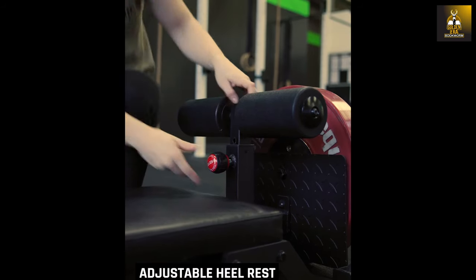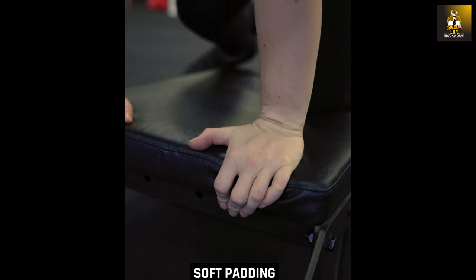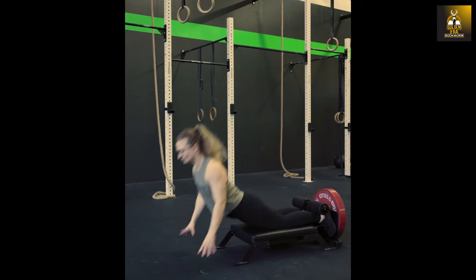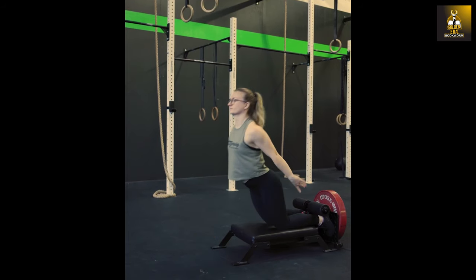So I hope you have enjoyed this look at the Nordic curl exercise with my review of the CrossEquip Nordic Mini Bench. If you are interested in purchasing this bench, you can use my code GOLDENBENCH20, which gives you a 20% discount at checkout. If you have enjoyed this video, please give the video a like, subscribe, and leave me your comments.